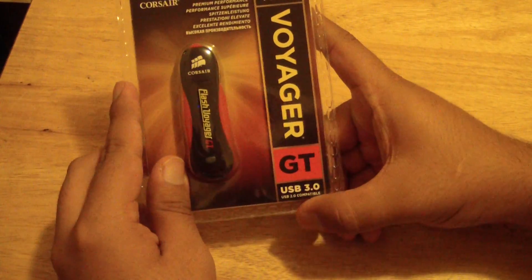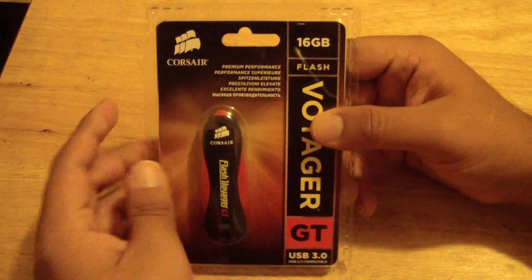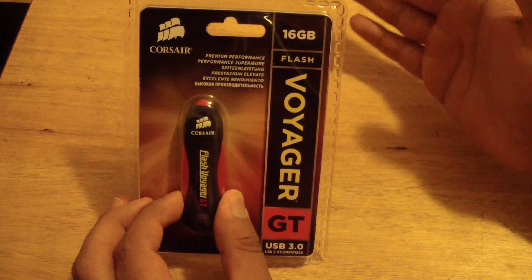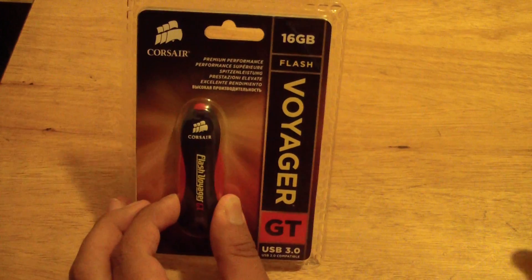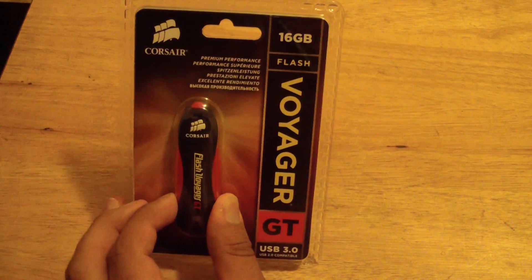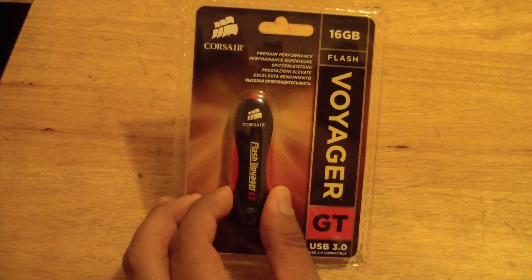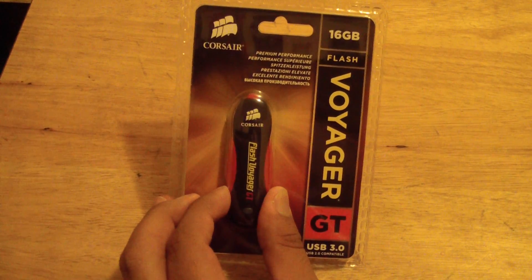It's compatible with USB 2.0 devices and it works faster with 3.0 devices, but it also works faster with 2.0 devices. Compared to ones that don't support USB 3.0, this one — since it supports USB 3.0 — is going to be faster on USB 2.0 than a device that does not have USB 3.0.